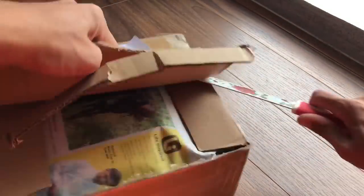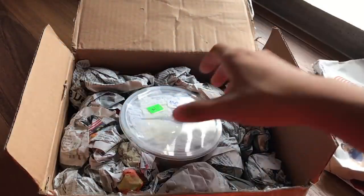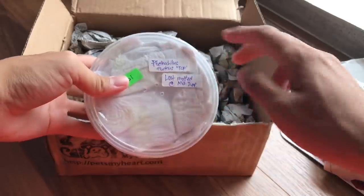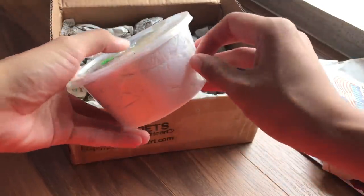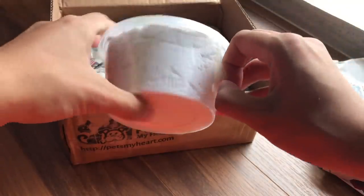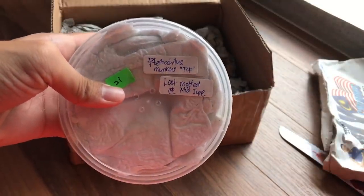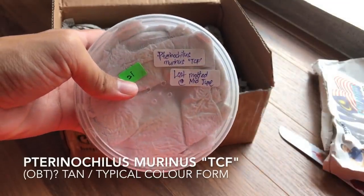Looks to be packed really well. I have two tarantulas in here - bought both of them from a friend of mine. Nothing else in the box. Let's get this opened. The names are on the top - oh wait, just one name.